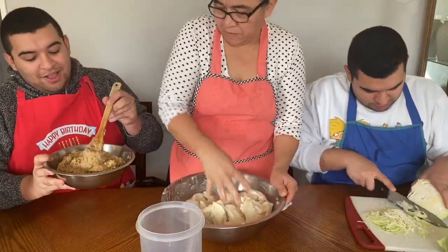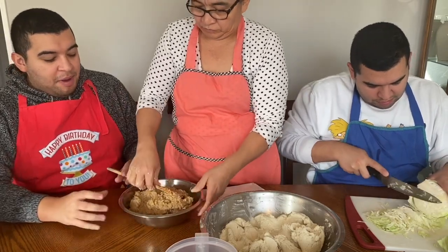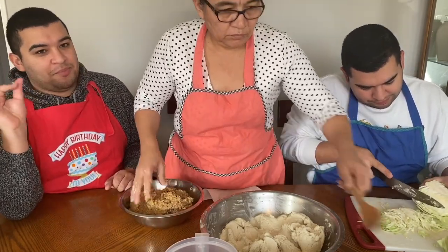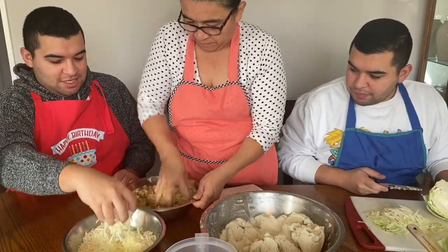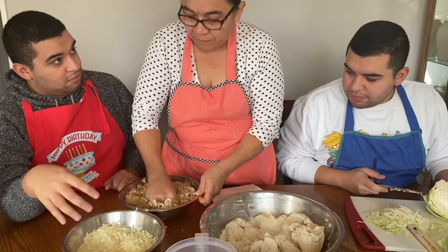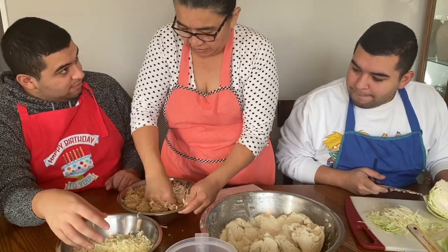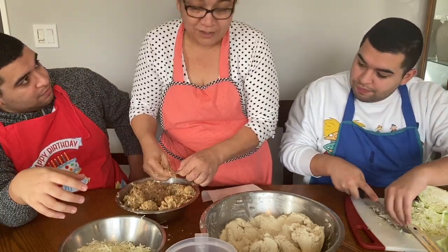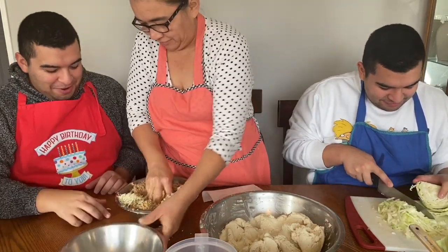Okay, this is how the chicharron looks — it looks a little weird, basically meat that's blended. Mama's going to go in with her hand and squish it more because there are some parts that didn't get blended. We're gonna put more cheese. She said wait — this is good. So it's perfect.